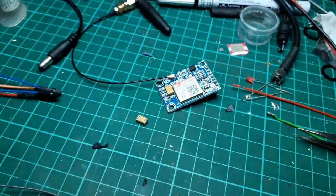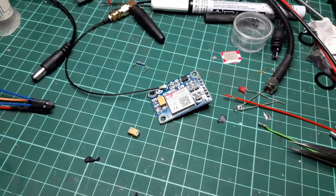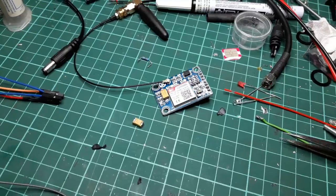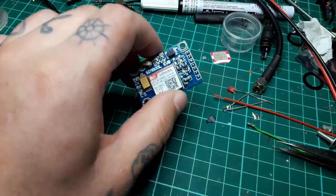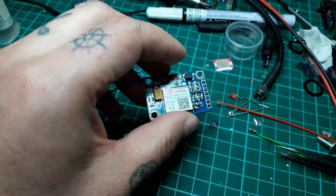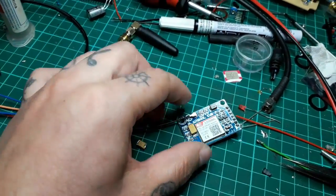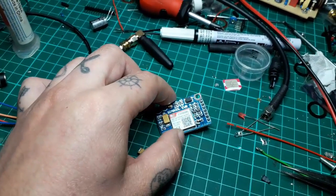Hey guys, Dexter here from Dexter's Workshop. First, I will start with a little bit of disclaimer: do not watch this video if you're not a technical person and you're not interested in telecommunications and digital stuff. It's not about any musical instruments, any pedals, any preamps — nothing like that.